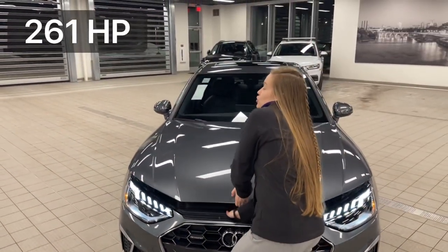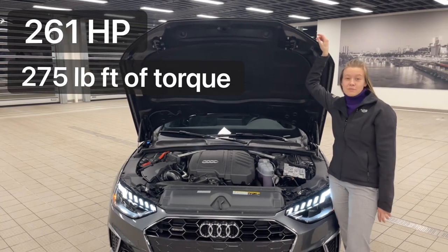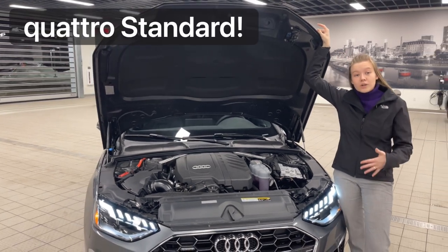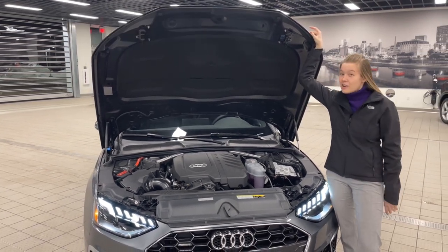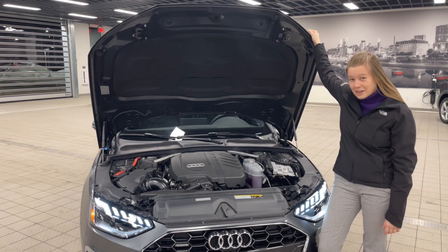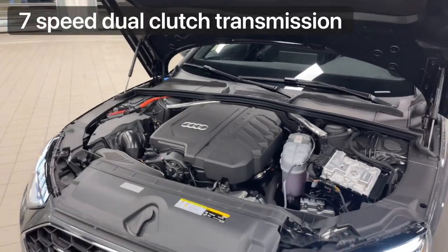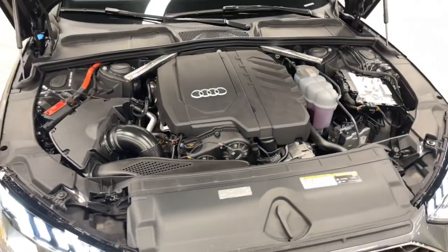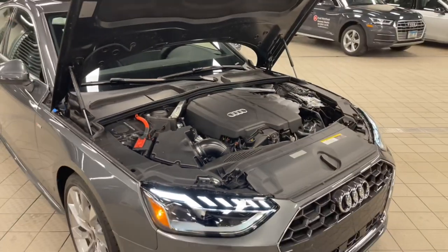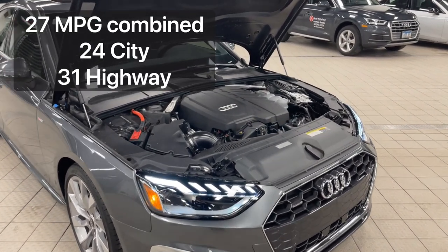The A4 45 S-Line has 261 horsepower with 275 foot-pounds of torque. It goes from zero to 60 in just 5.2 seconds. Another really cool thing about the A4 is it is only offered in all-wheel drive, whereas both the BMW and Mercedes are offered standard at the base price in rear-wheel drive, requiring a substantial addition to get their all-wheel drive system. The A4 45 is a two-liter four-cylinder turbocharged engine with a dual-clutch automatic transmission. It is extremely fuel efficient compared to its competitors, getting a combined fuel economy of 27 mpg — 24 in the city and 31 on the highway.